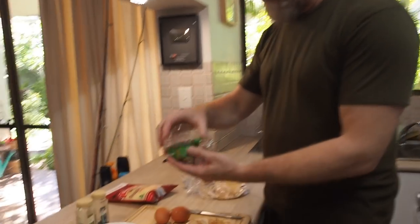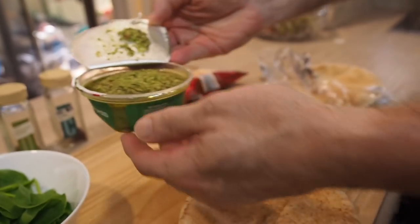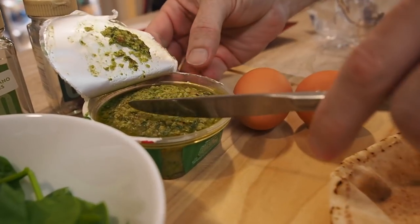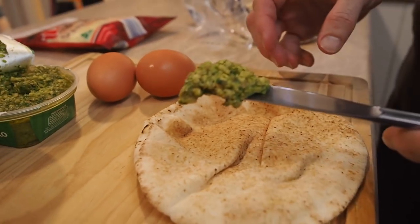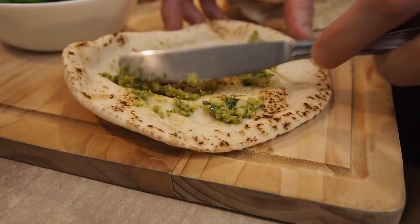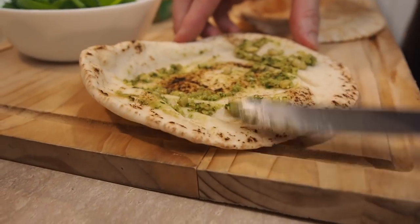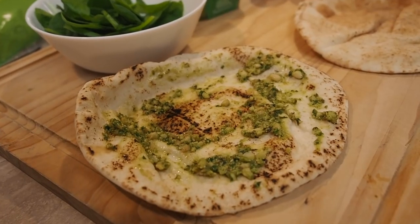On one of them I've got some basil pesto — Grego's brand, of course. I'll spread that on the flatter one to make a nice pesto pizza. I reckon that would taste awesome! Who else thinks that would taste awesome? Let me know down below. Okay, what's next — cheese! That's right, grab the cheese.